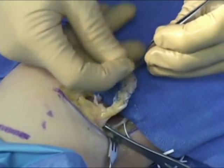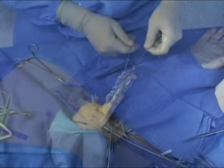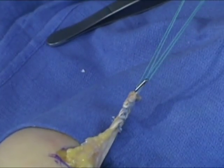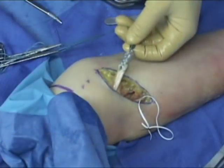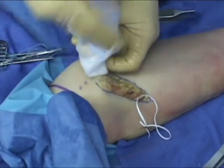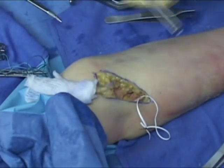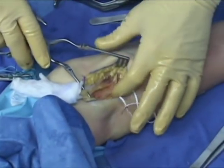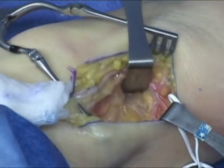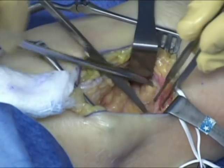Zero ethibond marionette sutures are then placed to help toggle the endobutton. Preparation of the tendon is completed and it is wrapped in a moist sponge for later use. The entire tendon is reflected proximally while the tunnel is then again exposed. Blunt dissection is carried out down to the biceps tuberosity and a curved cobra retractor is placed about the ulnar side of the radius to protect the medial neurovascular structures.